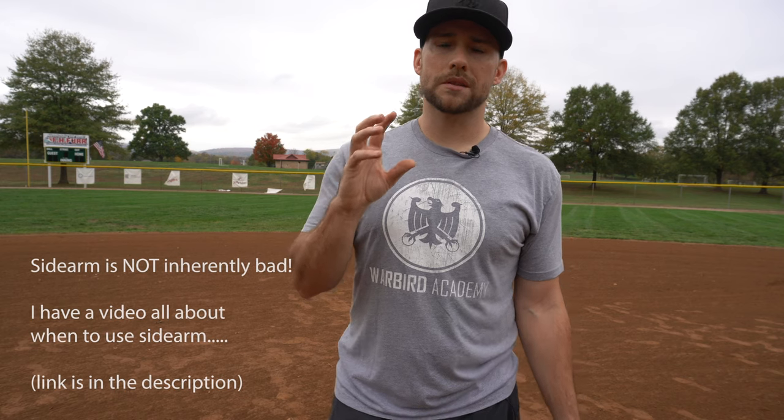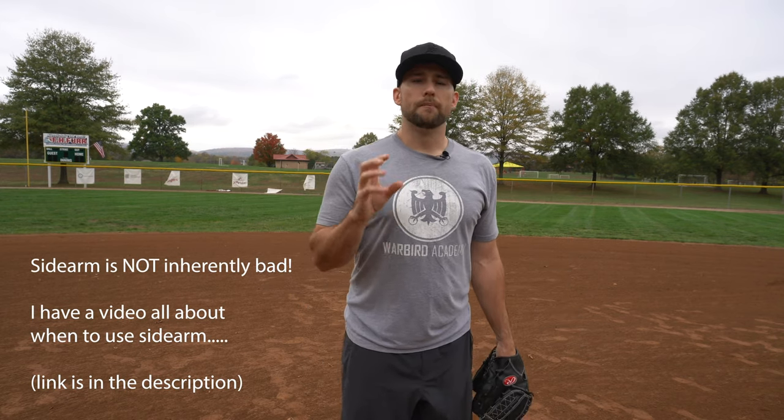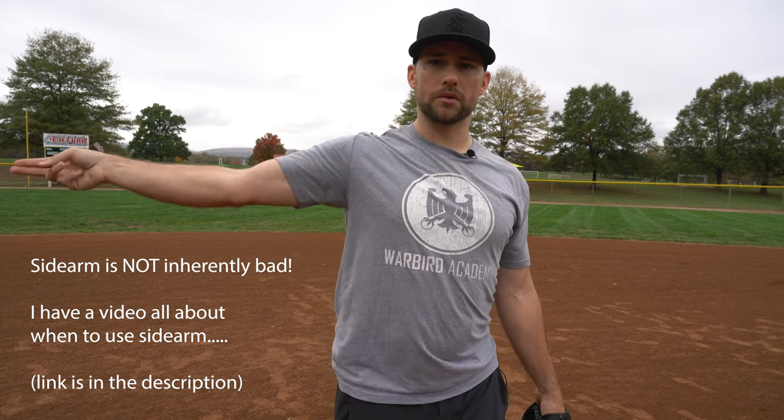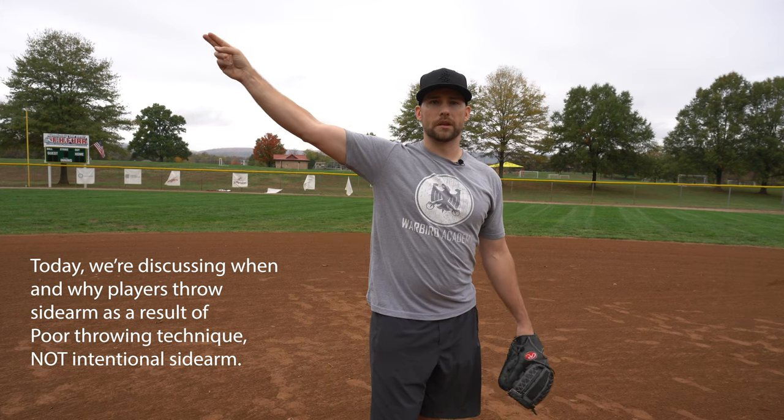In today's video we're going to cover basically why some players throw sidearm, because I get asked a lot from softball and baseball parents: 'Hey, my daughter throws kind of low, it doesn't look the same as other players — is sidearm okay, do we need to fix this?' Usually my answer is that most young players throw sidearm because they have problems with their mechanics, and sidearm allows them to still get the job done.